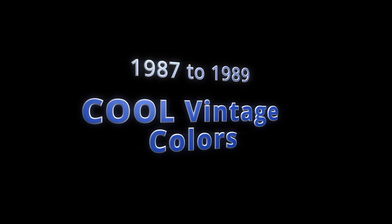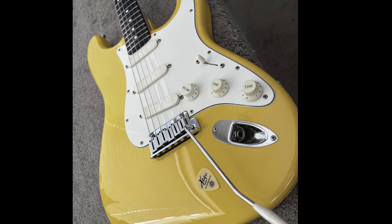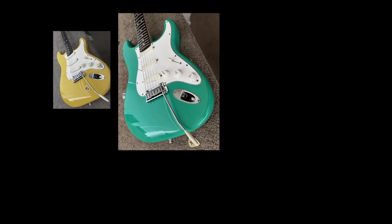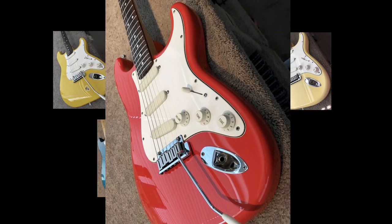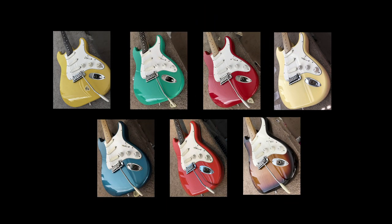From 1987 to 1989 Fender released some Strat Pluses in cool vintage colors like Graffiti Yellow, Surf Green, Torino Red, Vintage White, Lake Placid Blue, Fiesta Red, and Brown Sunburst, just to name a few.